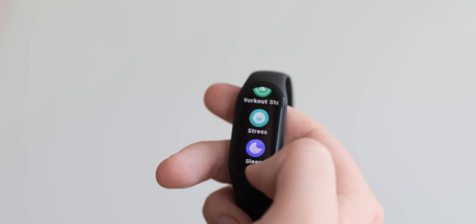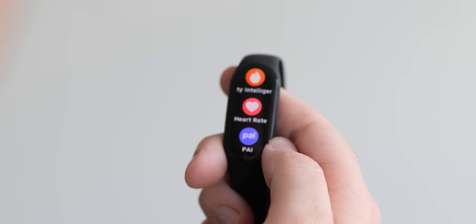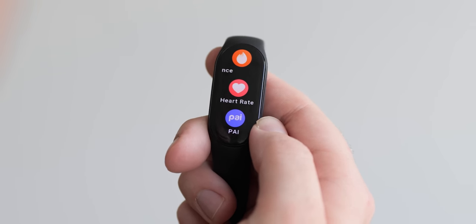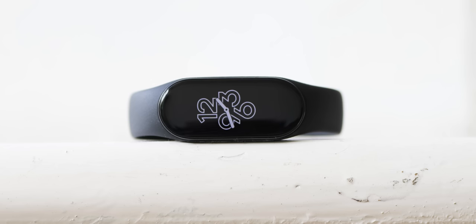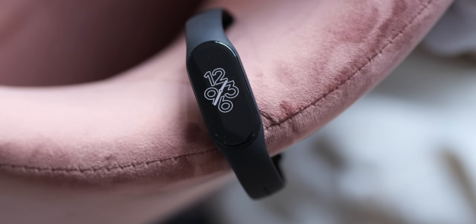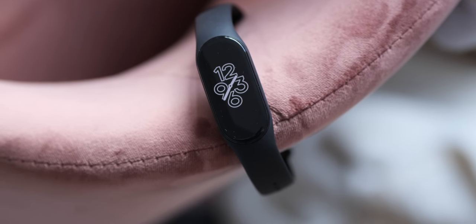Being able to do things like skip tracks and read notifications feels a little more analogue than on a traditional smartwatch or smartphone display, which is great even despite being potentially overloaded with info on such a small screen. This is editor Damien dropping in to say that the always-on display feature came with an update over the last couple of days while editing this video. The feature is a lot better than anticipated — the always-on display is an excellent addition to what is possibly the best wearable out there right now.